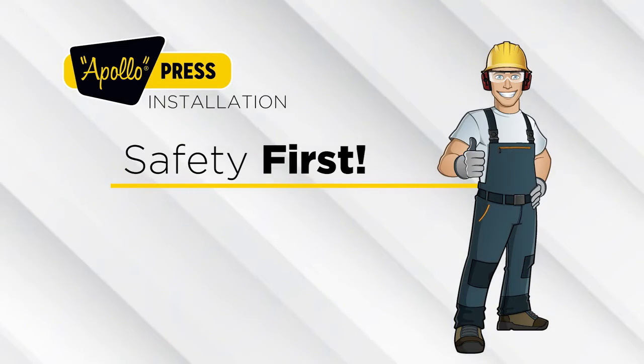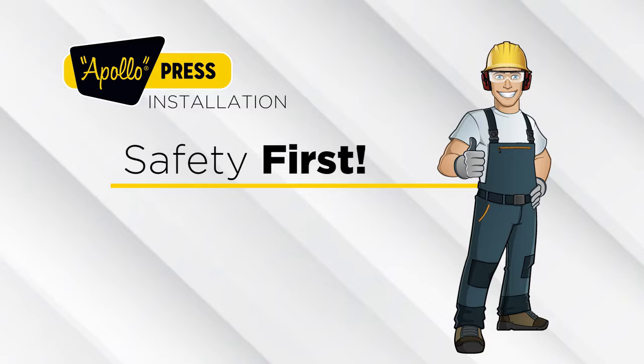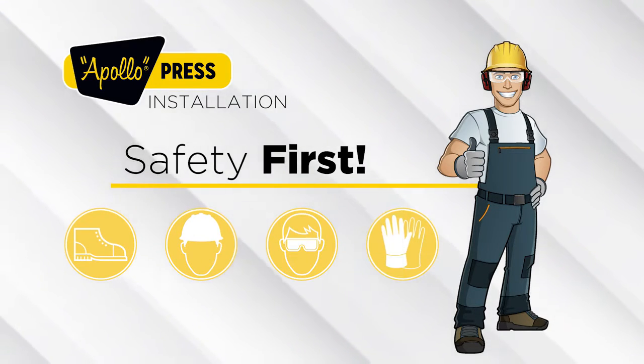Safety first. When installing Apollo Press, always wear proper protective gear. At a minimum, safety shoes, hat, glasses, and gloves should be worn.